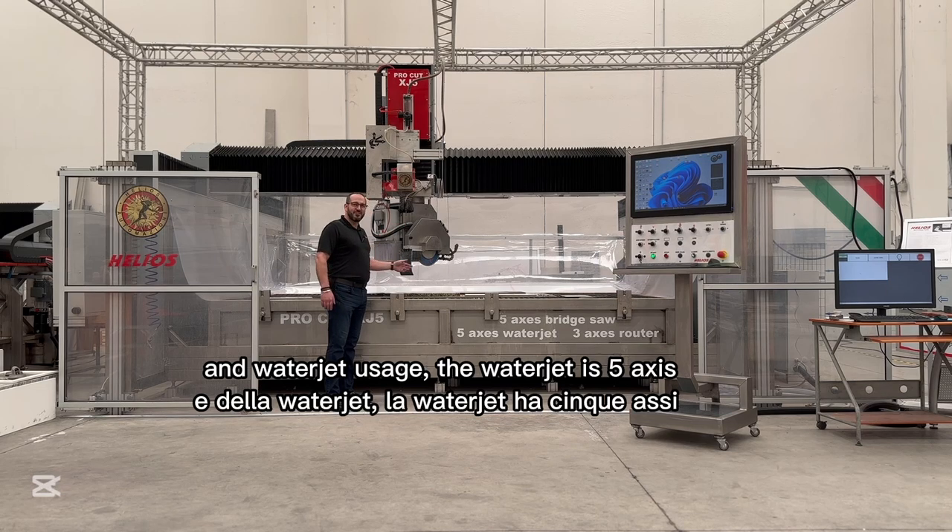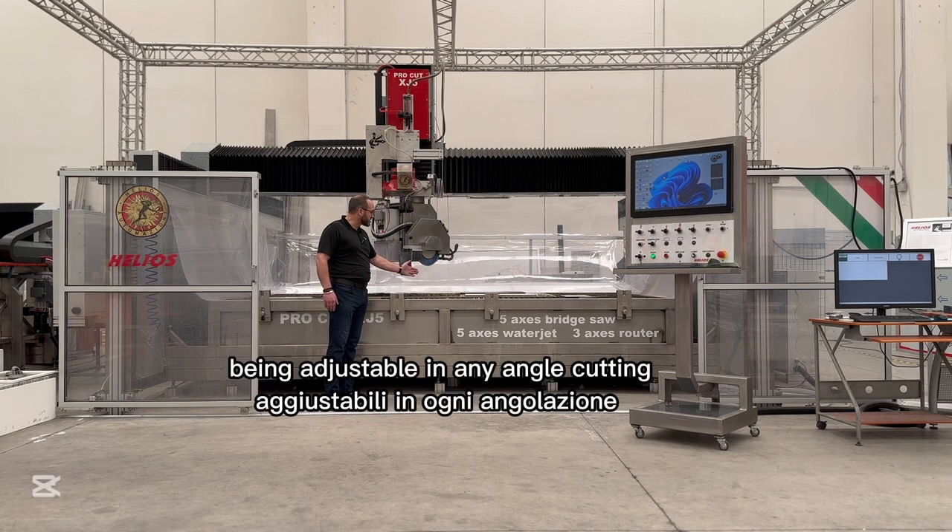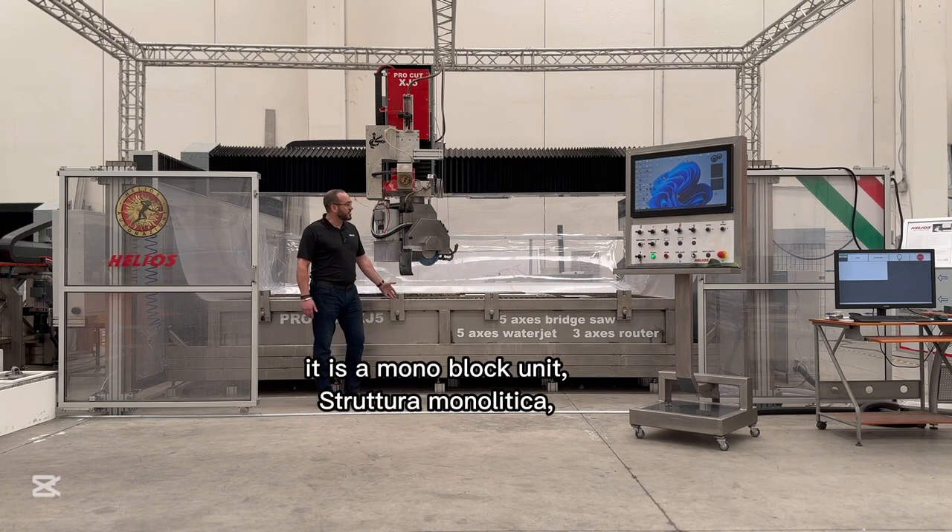The water jet is 5-axis, being adjustable in any angle cutting. It is a monoblock unit.